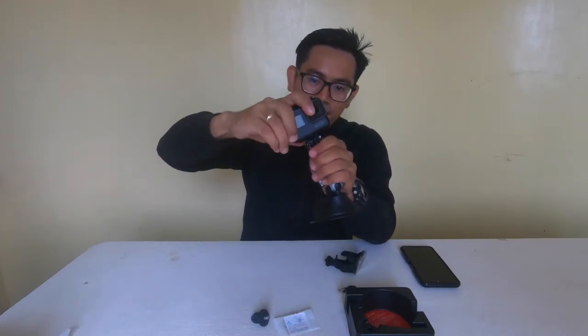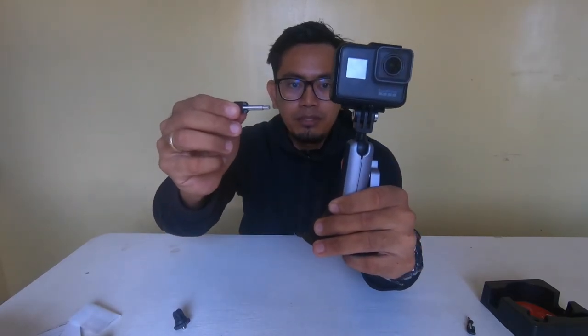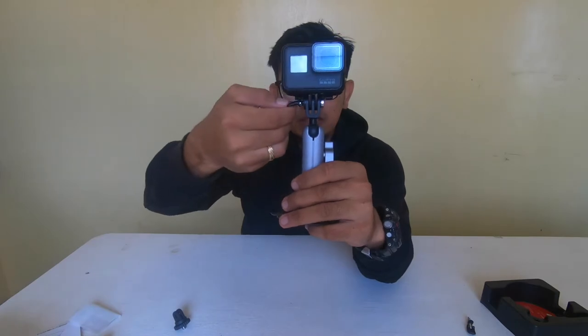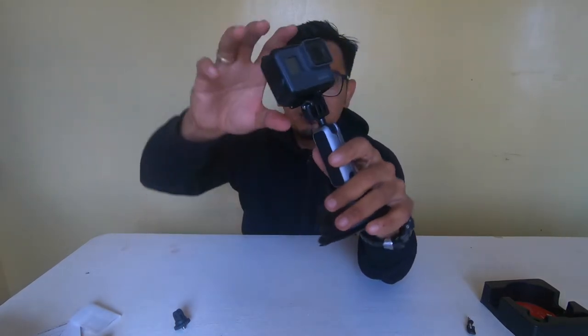Wow, I got excited because I was amazed by how this PGY Tech pin works. Let me show you again — remove it, unsnap it, twist it. You need to attach the GoPro to the mount first, then insert the pin, look for the right angle to snap it, and then lock it. As easy as that!